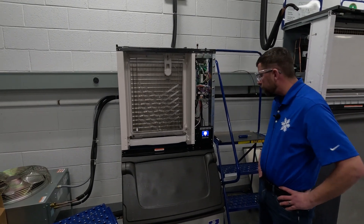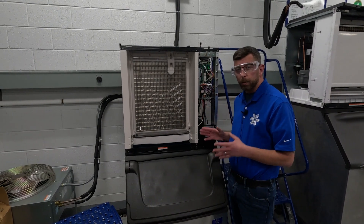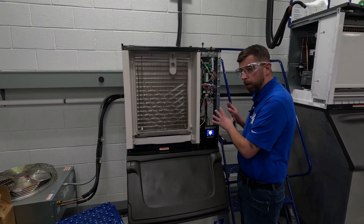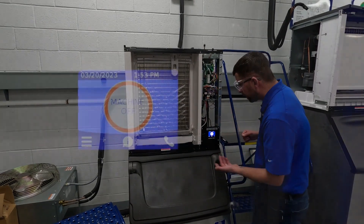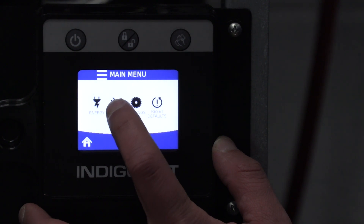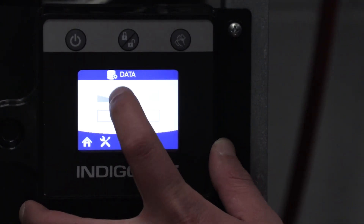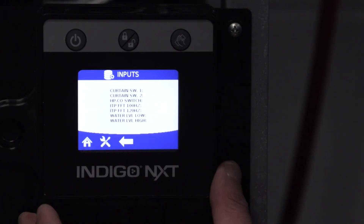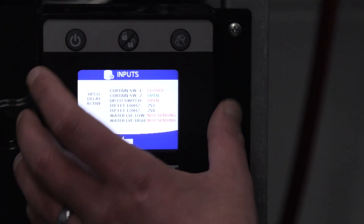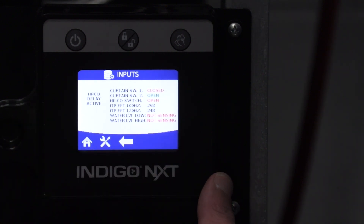Our screen's booting back up. Again, when you're doing anything to line voltage portions of the machine, you want to check that you've secured power like we did. It booted back up, so I'm going to go back to the same area I was in before: menu, service, data, real-time data — I'm going to go back to inputs. We still have the HPCO because there's a battery in that board, so it's trying to let the delay go through. That's a 10-minute delay.